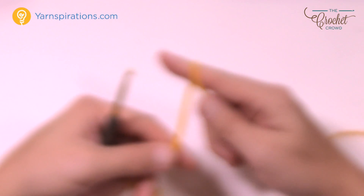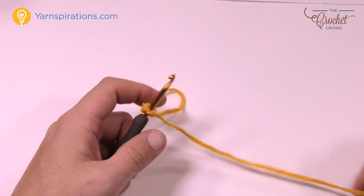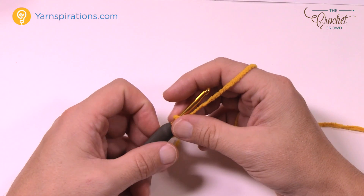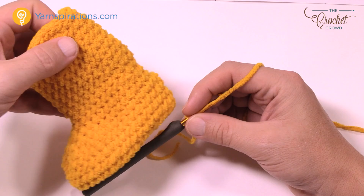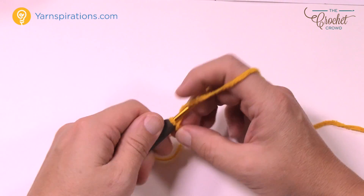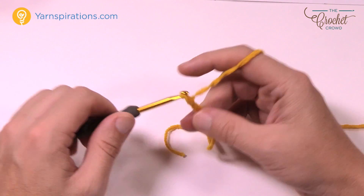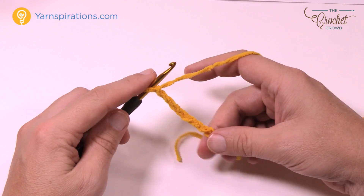Let's begin. We're going to start off with a slipknot. I have to tell you, the counting is so important on these. When I first started doing baby booties I'd have one bootie that was like a monster foot and the other one wasn't — because I wasn't counting. So you really should count if you want a matching pair. Remember the first slipknot never counts as one. We need to chain a total of eight: 1, 2, 3, 4, 5, 6, 7 and 8.